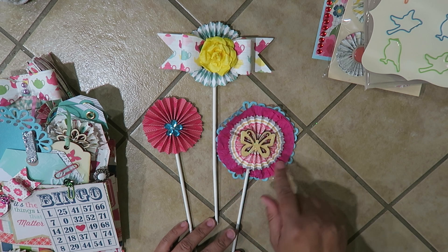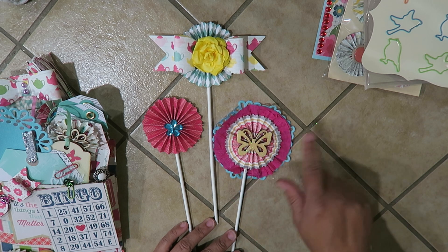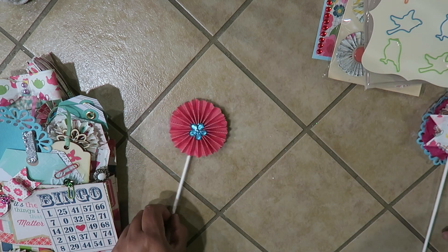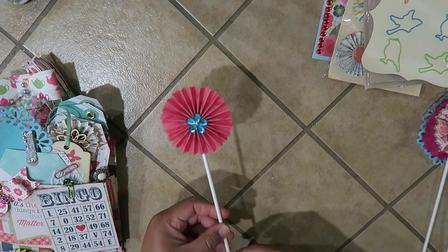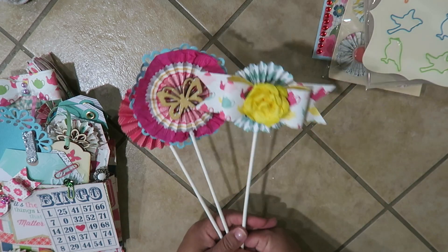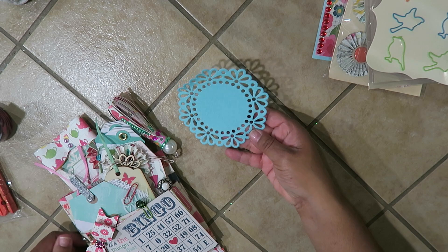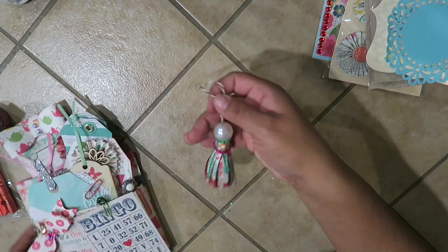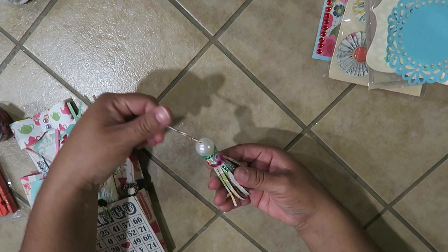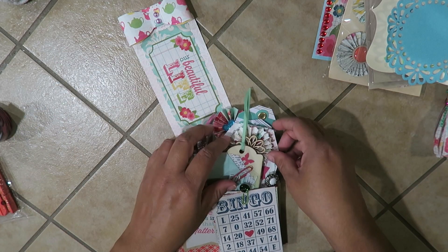I used a dimensional glitter glue made by Mod Podge. Here's a little paper rosette with a bow and a rose, and a simple rosette with blue bling. I used lollipop sticks instead of straws — they're thinner and sturdier. Here's one of the doilies I used, and here is a tassel I made with some bling and a little pearl on the little tassels. Let's deconstruct this — we have two tags, and this one has a bow with little beads.